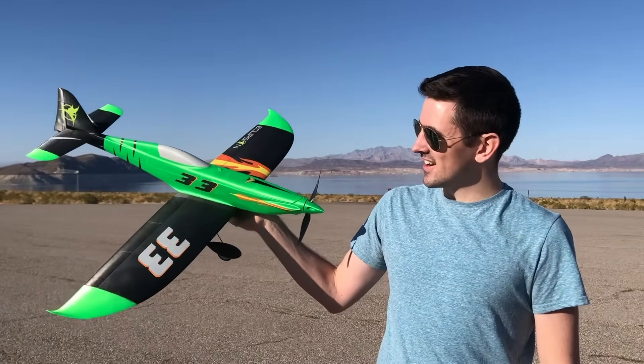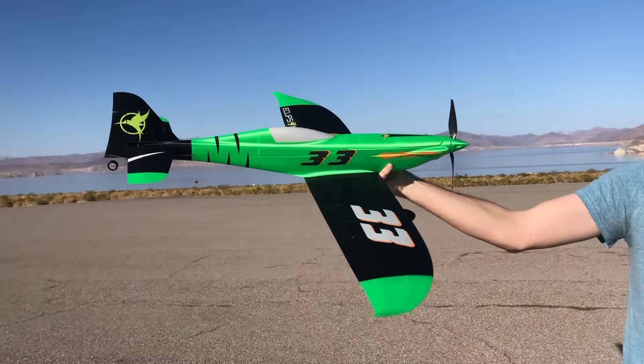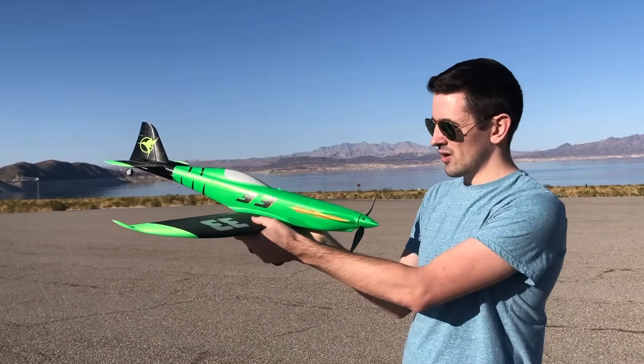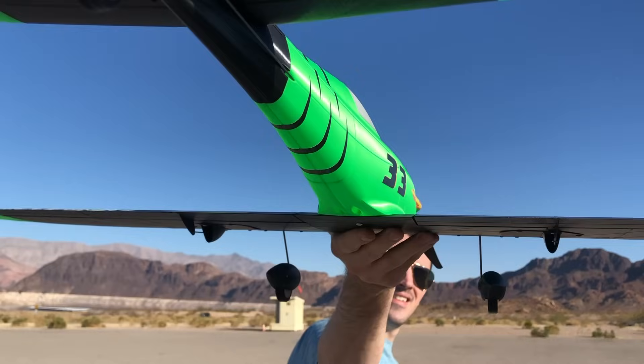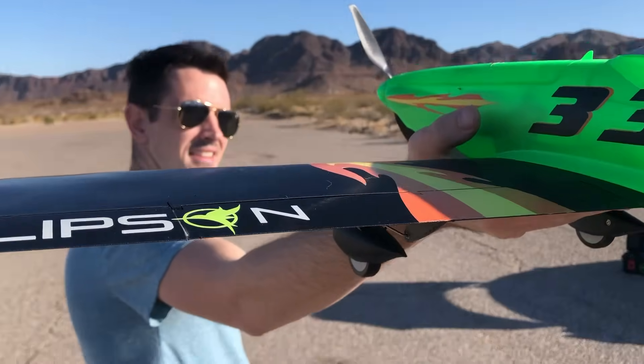Hey guys, check this out. This is an awesome looking airplane. This is Eclipson's newest model, the Model R. We're going to try to get some really high speeds with this thing. It's got a really strong wing. I printed this out of PLA. It's got carbon fiber rods in here and it's super strong. Let's take it back to the workbench. I'll show you guys how to put this together, and we'll have a little bit of flight video at the end.